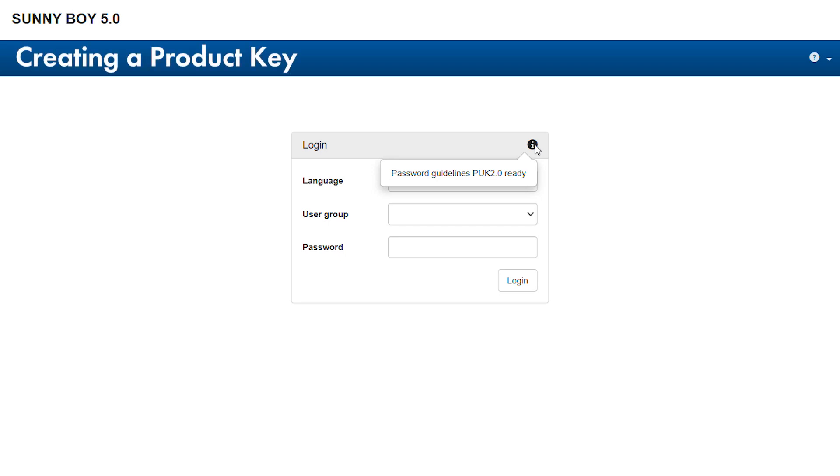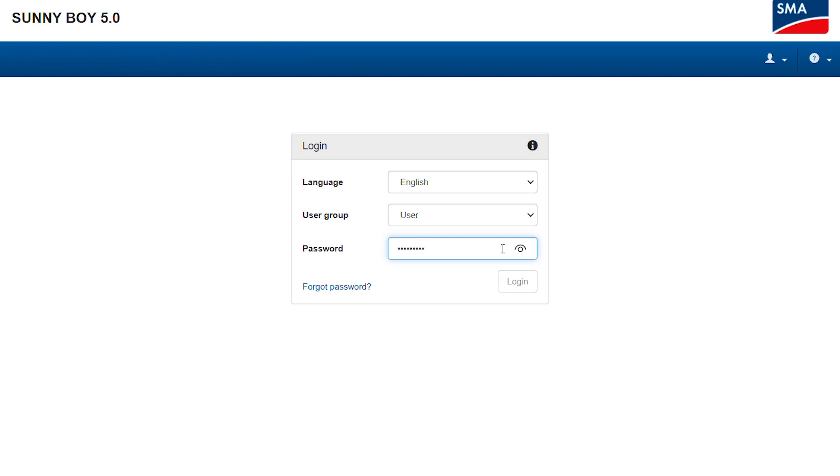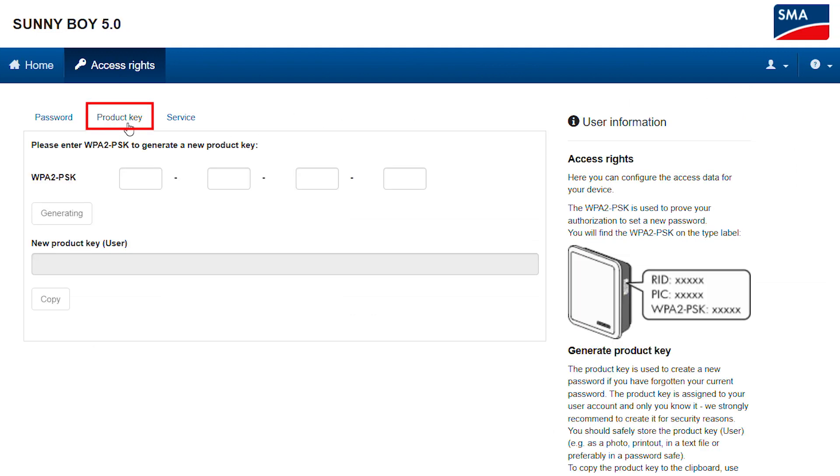The starting point to increase the security of your device is the creation of a product key. The product key is used to unlock your device in case you have forgotten your password. To generate your product key, simply log in and click on Access Rights below the figurine symbol, which indicates the user settings, then click on the Product Key tab.